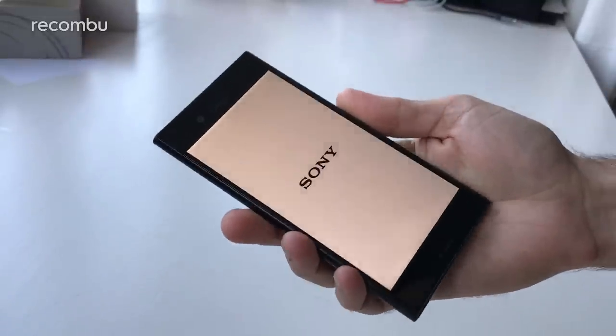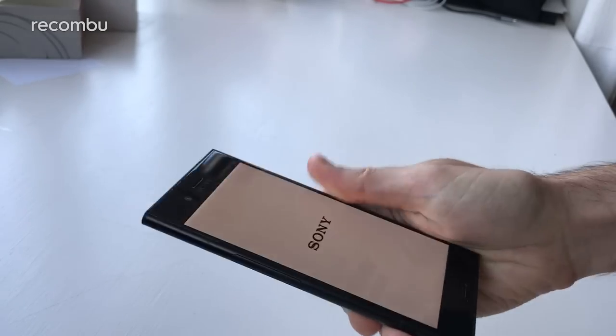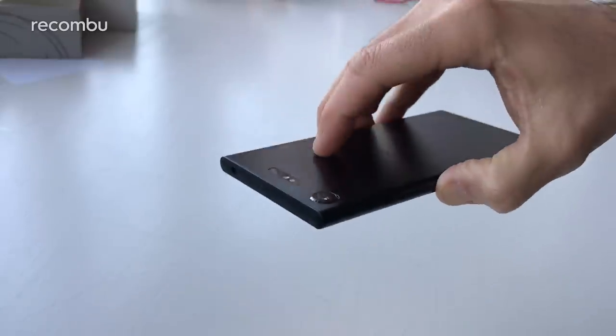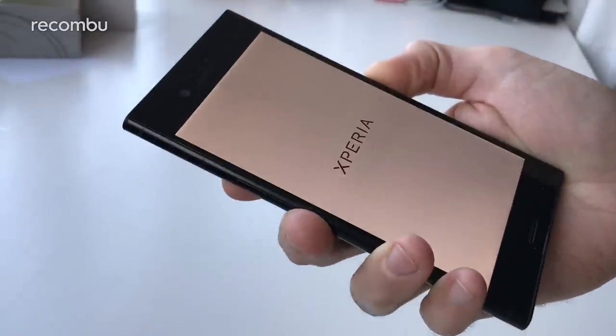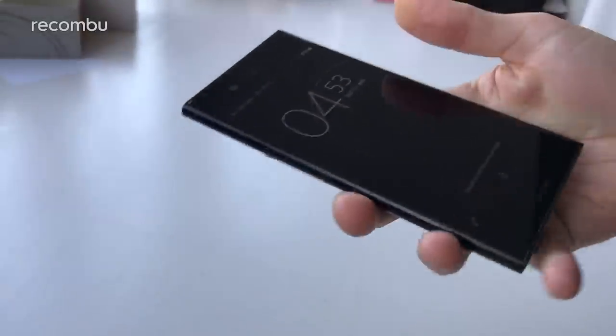It's kicking into life — we can get it all set up and check out the interface and stuff as well. One thing to mention is of course it's fully IP68 water and dust resistant, just like the Xperia XZ and the Xperia XZ Premium. That's always good — you can take it in the bath, read a bit of your Facebook, take it in the swimming pool. Maybe not a public swimming pool though — people might think that's a bit weird.